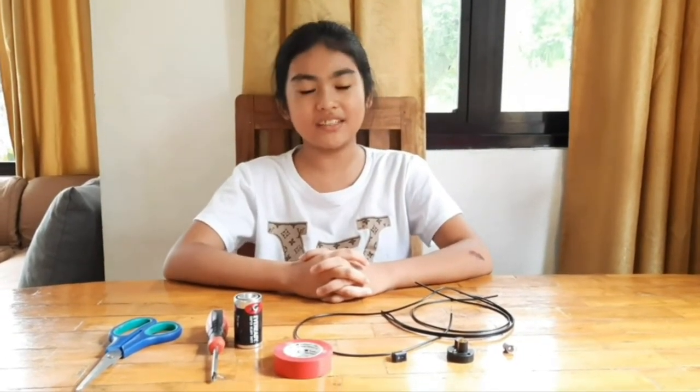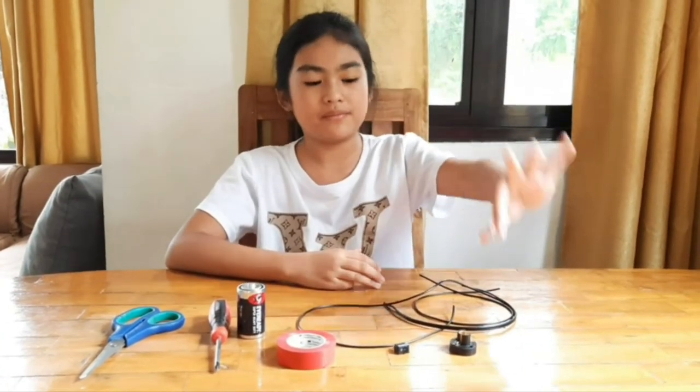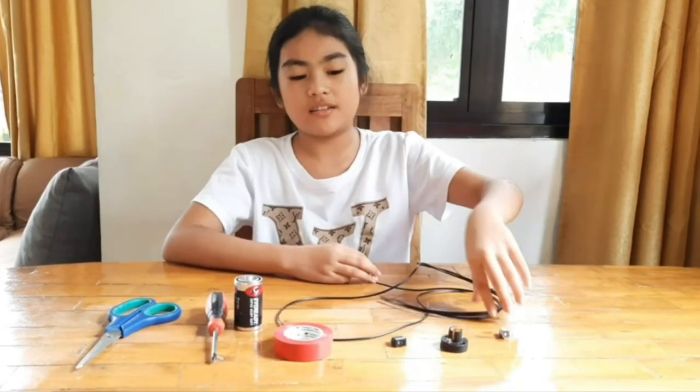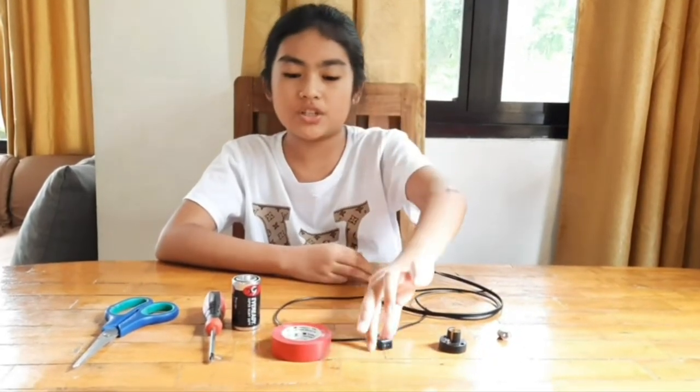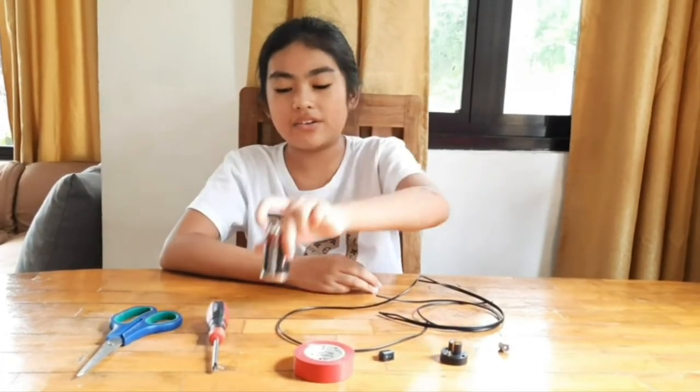Hello everyone, today I'm going to be demonstrating how to make a simple circuit. The materials I'm going to use are a light bulb, a socket, wires, a switch, electrical tape, and a D-sized battery.